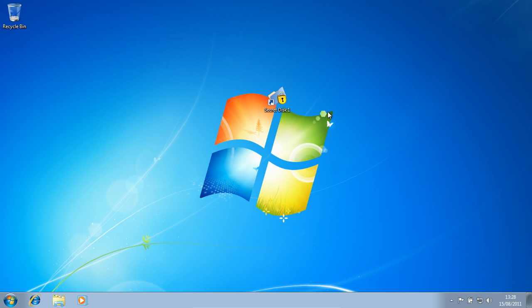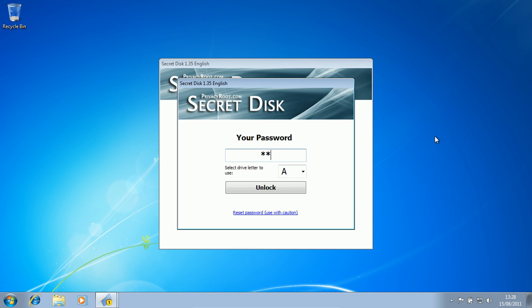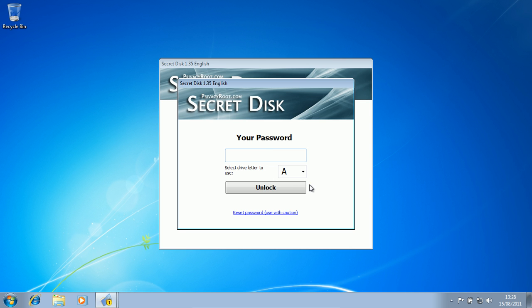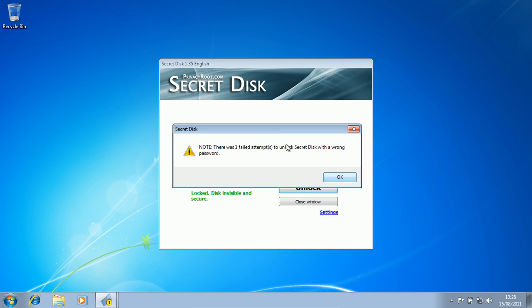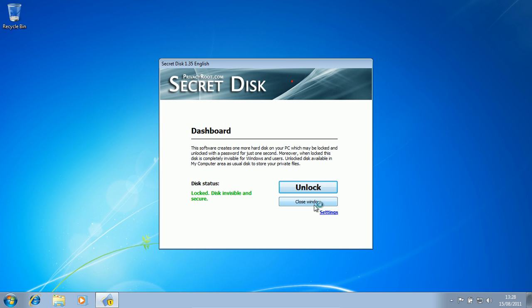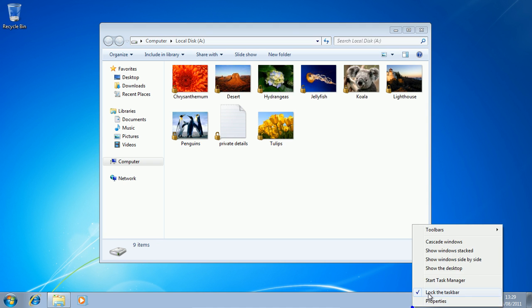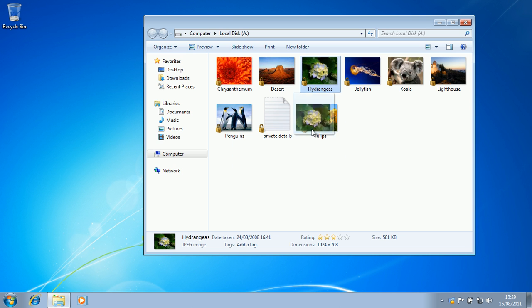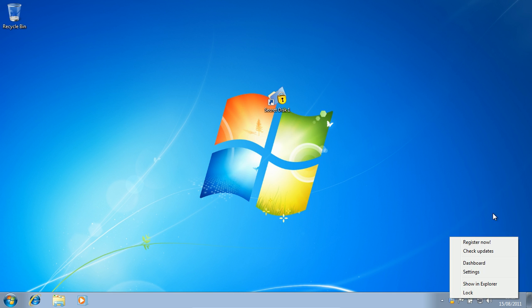I'll show you a couple of other things. You have to go unlock — enter your password and click unlock. It reports when you do a wrong password, that's a good thing. Now I don't know why Internet Explorer is opening up all of a sudden — is it a hidden process, like a crashing one? Now I'm back in here and I can move stuff around. If you right-click it and say show in Explorer, that's a quick way to get access to it.